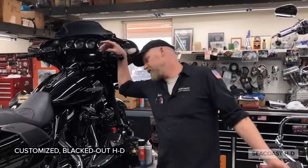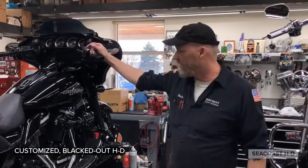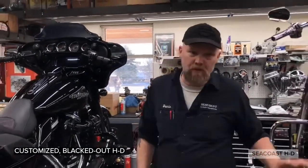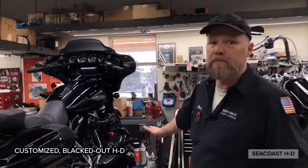How are you guys doing? Dennis, Seacoast Harley. Just wanted to show you what we've been doing in the shop. This is more of a blacked-out model — very popular today. The last build we did was a chrome, traditional style. This is also very popular with people.